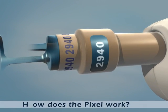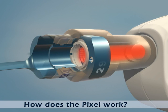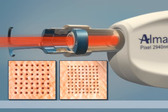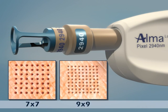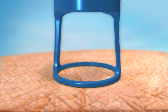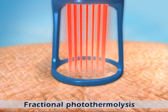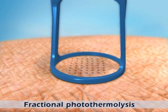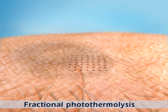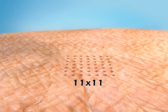Let's take a look at how the Pixel works. The Pixel laser beam passes through unique optics that divide it into multiple beams, arranged in either a 7x7 or 9x9 pattern. These multiple beams penetrate the epidermis and the upper dermis, creating a matrix of microscopic heat-injured zones, called pixels, in an area of tissue 11x11 mm in size.